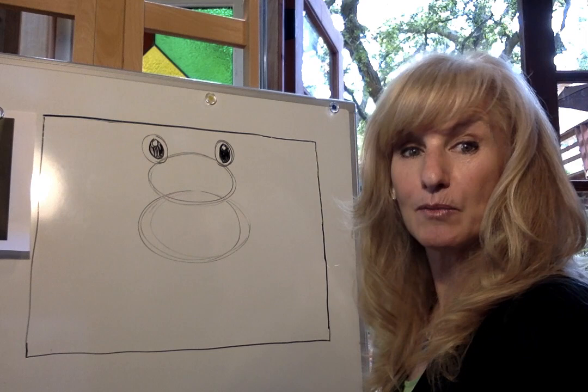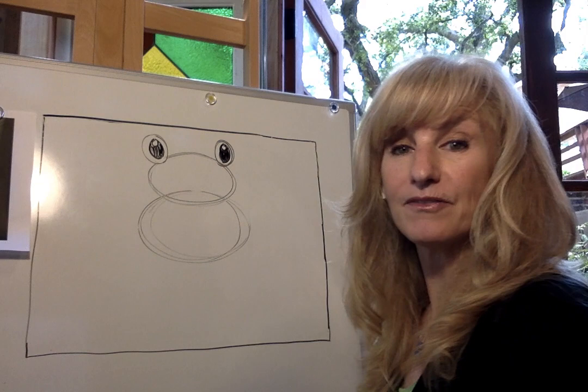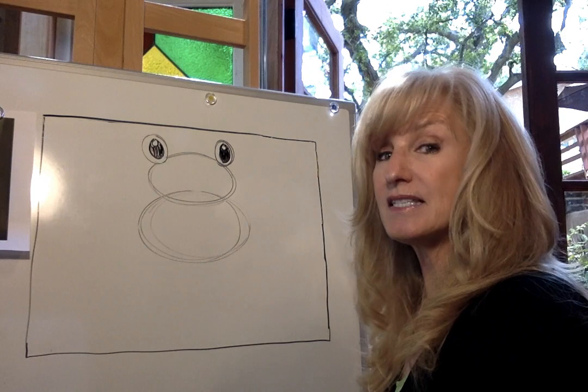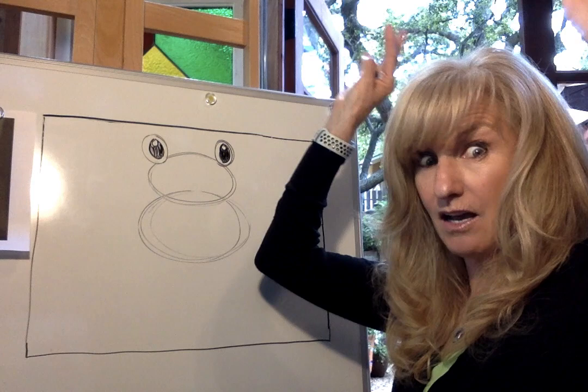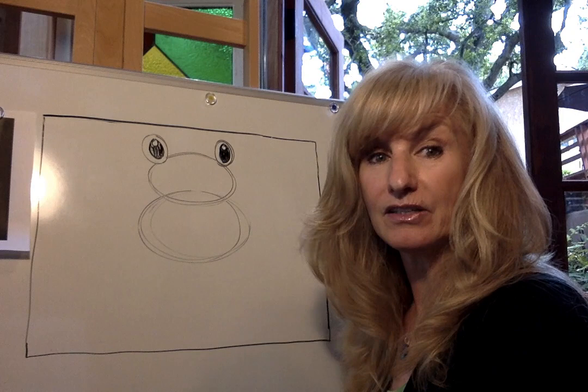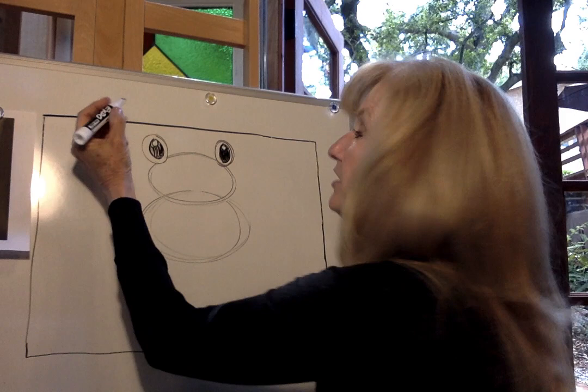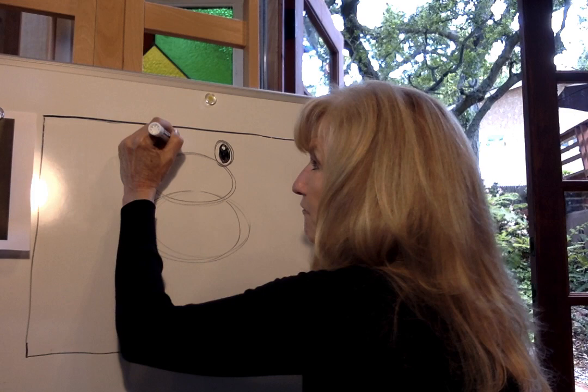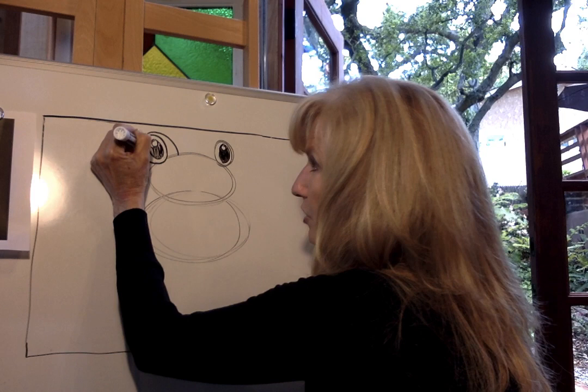Now we're going to go in and add a little more detail to his eyes. His eyes are so unique because they're up on the top of his head — he can actually see 360 degrees, very similar to the chameleon we did for letter C. He's got great vision all around, and with his eyes placed so high in his head, he can see when predators are coming. So we're going to draw his upper eyelids — start right up at the top of the circle, make a little dot, and then make a very gentle curve that follows the shape of his eye. That's going to be his eyelid.